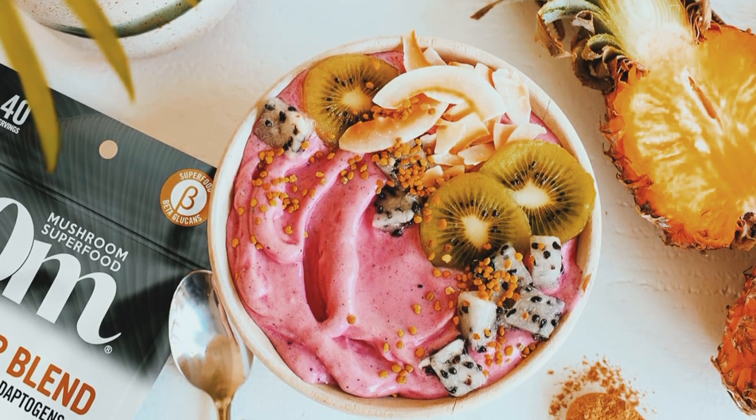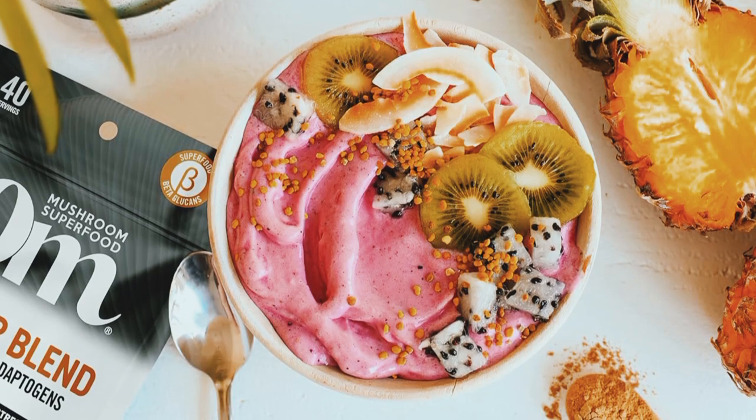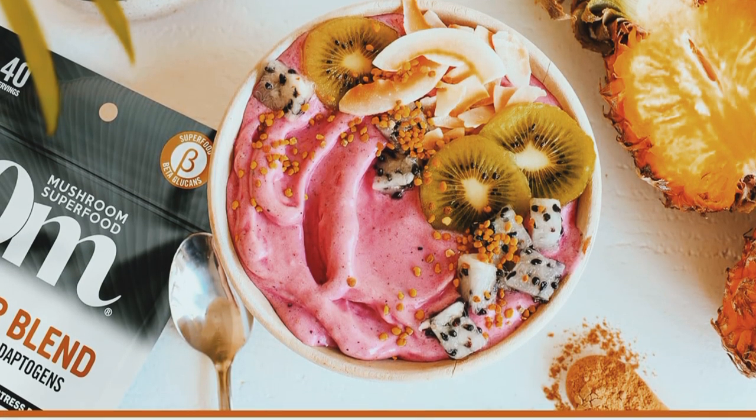So, if you're looking to boost your immune system, increase your energy, and support your overall health, give Oh Mushroom Superfood Master Blend a try.